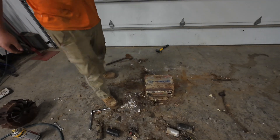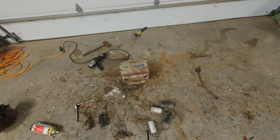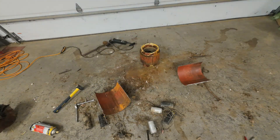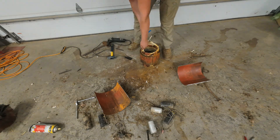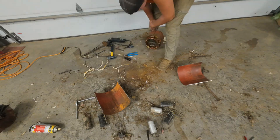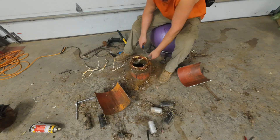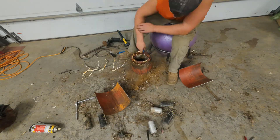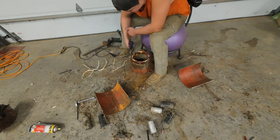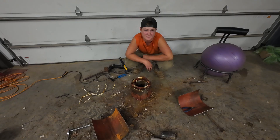Alright, now I'm going to get the grinder and cut this thing up. After taking this apart it's a bit smaller than I expected.